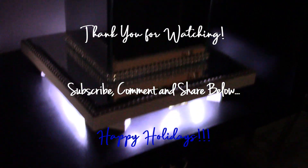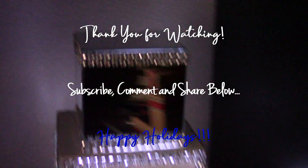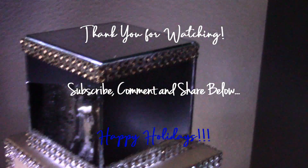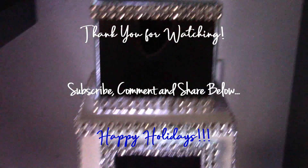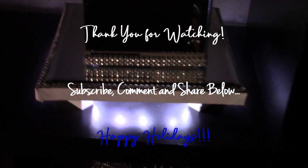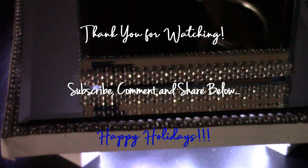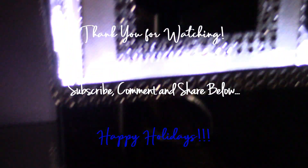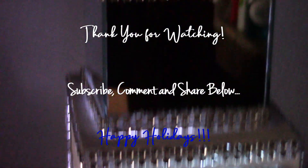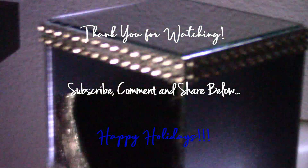You can add flowers to it, or add some more decor items to make it pop a little bit more. I want to thank you all for watching this video, and thank you to all my subscribers. If you're new to my channel, thank you — I appreciate you watching. Please subscribe, like, and share this video, and leave me comments down in the comment section. Have a happy holiday!